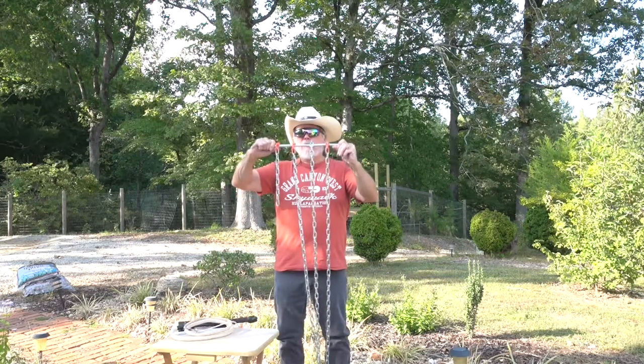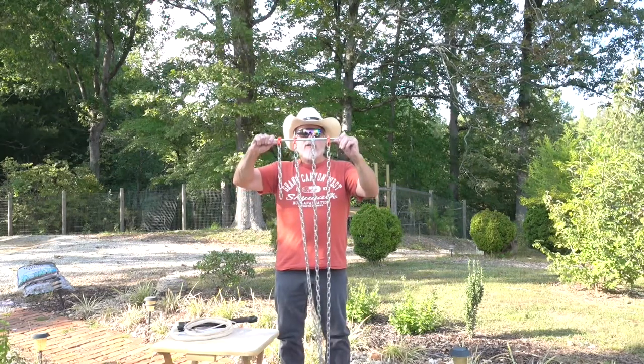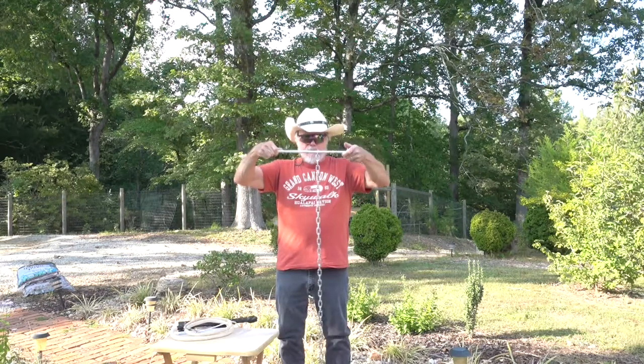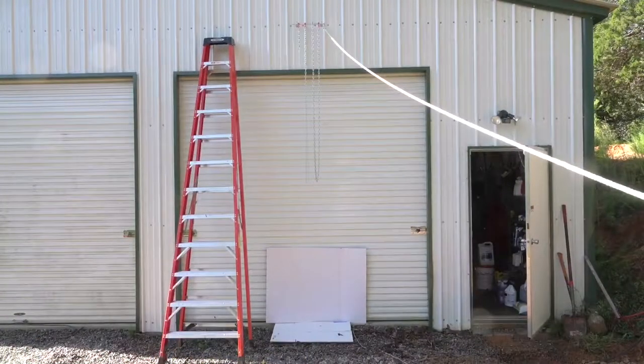When we get ready, what we're going to do is turn them loose all at the same time, and look at it in slow motion to see which end hits the ground first. This is a 12-foot extension ladder — I left it in the field of view so you could see how high this is. It's a little over 12 feet.